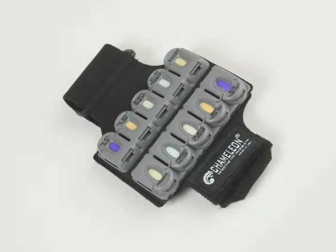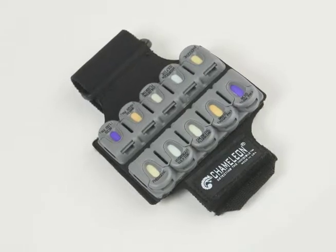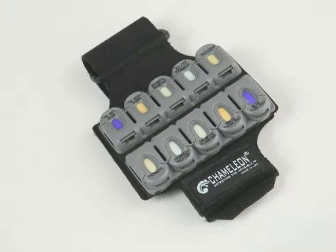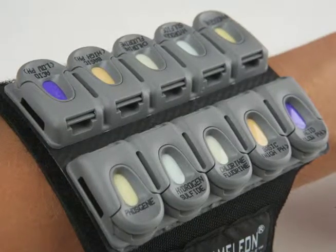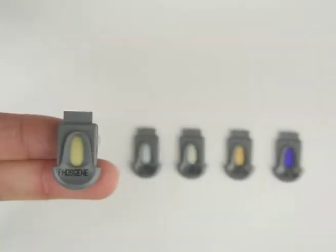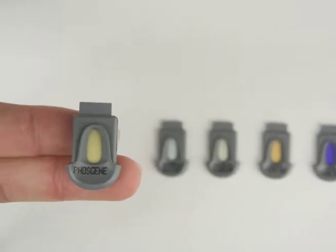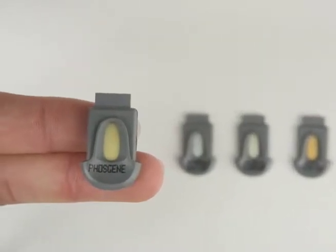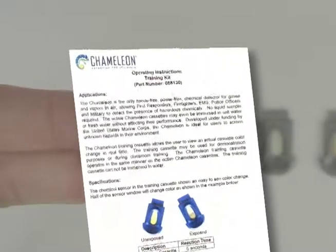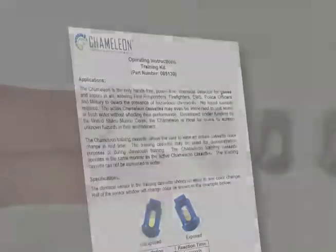The Chameleon is an easy-to-use, rugged, and low-cost chemical detection solution. In this training program, we will cover the practical applications and features of the Chameleon to ensure that you are confident in understanding its benefits and limitations. We also recommend that you thoroughly read the operating instructions prior to use.